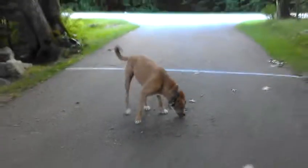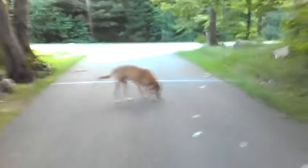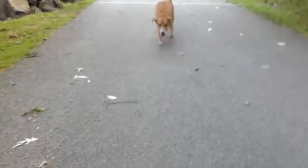Good boy, Odie. Very nicely done. Good boy. Very good. I have no cheek left. Odie, come. That's a good boy. Good job. Very nice. That's a good boy. Very good boy. I'll see you next time.